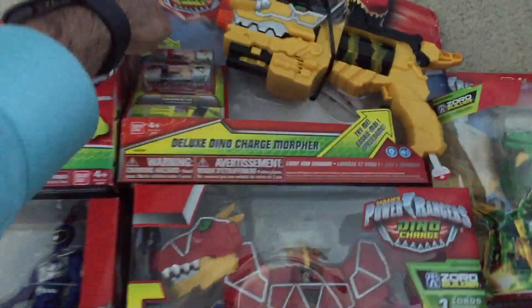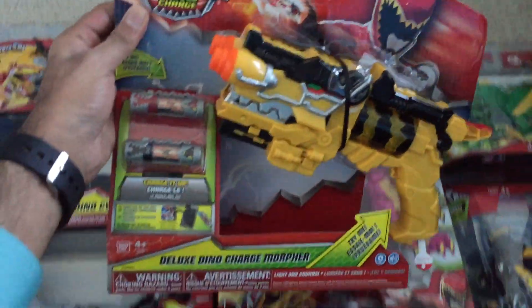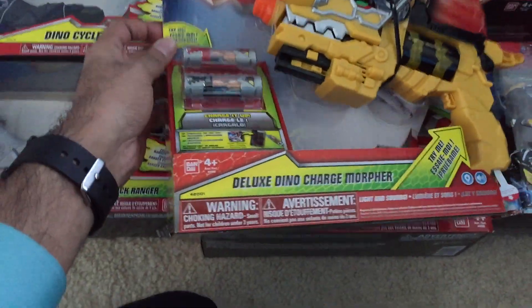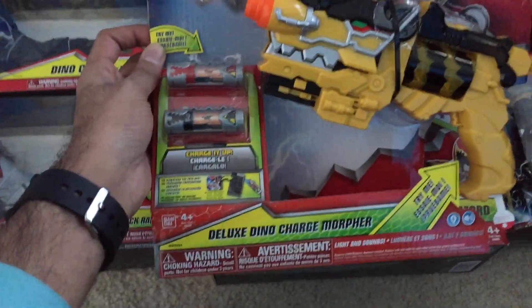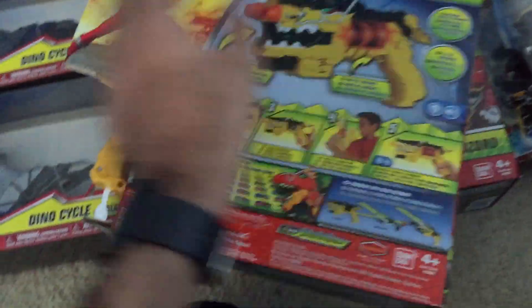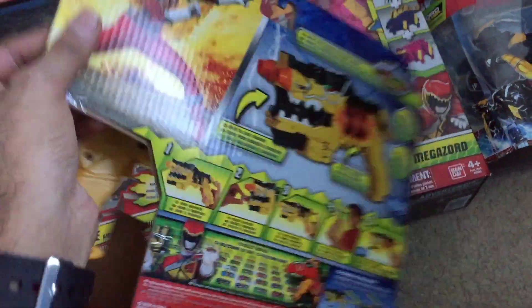I think I'll probably start with the Deluxe Dino Charge Morpher. It makes sense to start with the Morpher since it uses all the different Dino Chargers, as they call them. So that's probably coming up first — here's a quick look at the packaging.